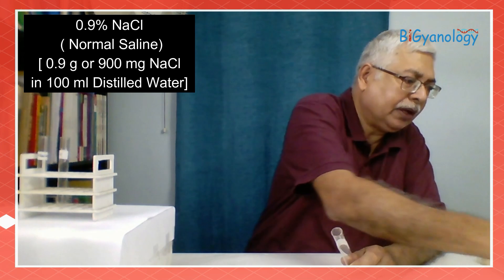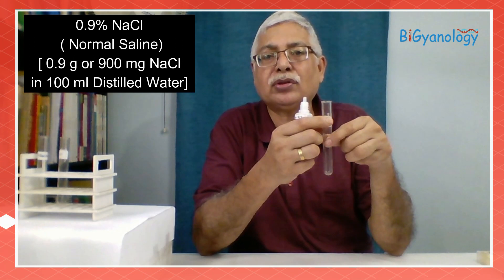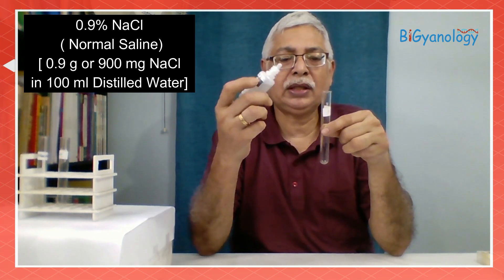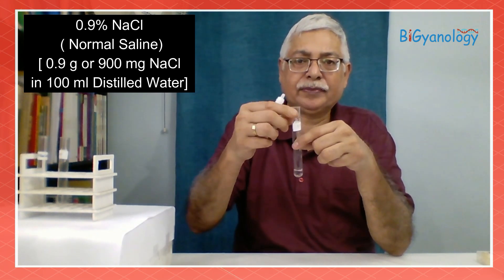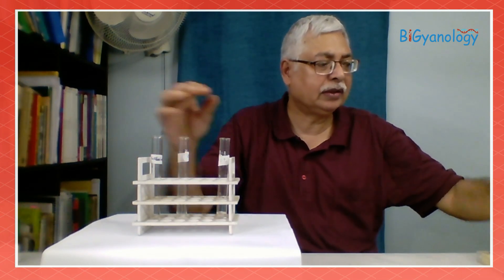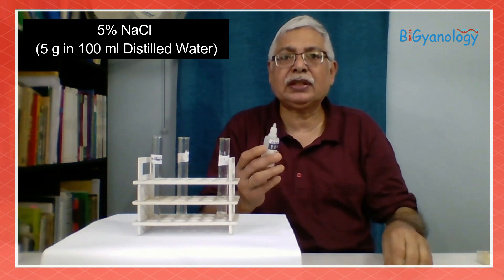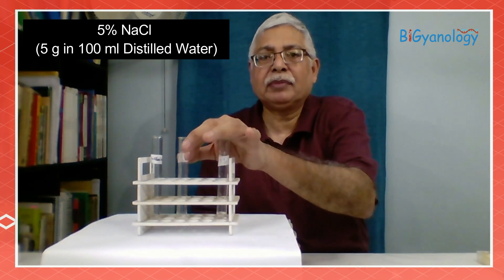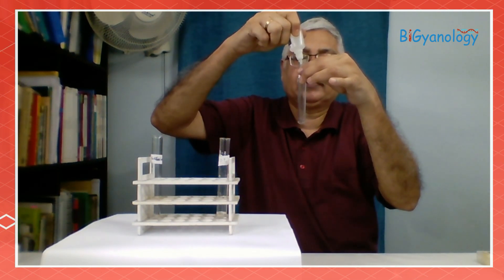In these three test tubes, in the first one with 0.9% NaCl, we have taken 0.9 gram of salt in 100 ml of distilled water and given here about 1 ml. Then in the second one, we are giving 5% NaCl which is 5 gram sodium chloride in 100 ml of water — about 1 ml.